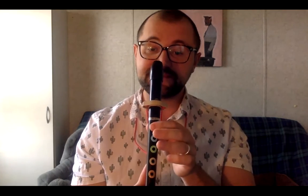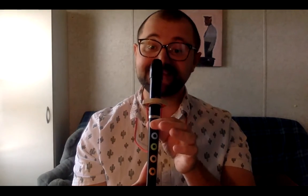Just like the other videos, let me talk through the notes as I finger it: G, B, C, D, G, B, C, D, G, B, C, D, B, G, B, A.